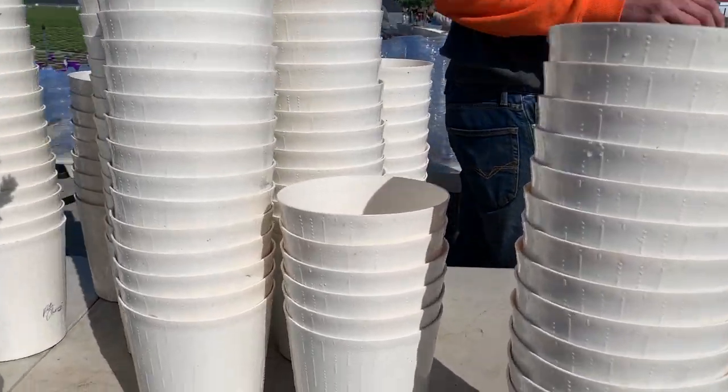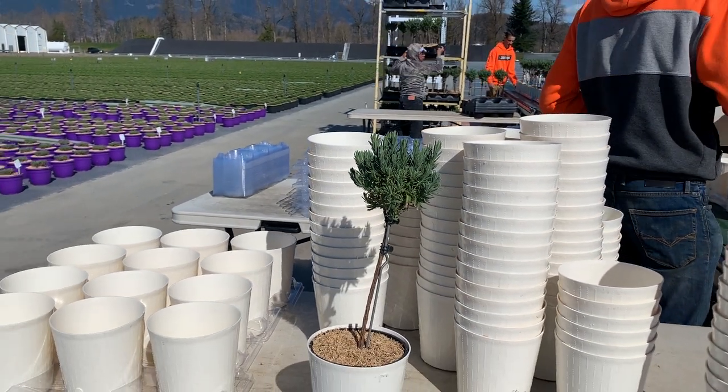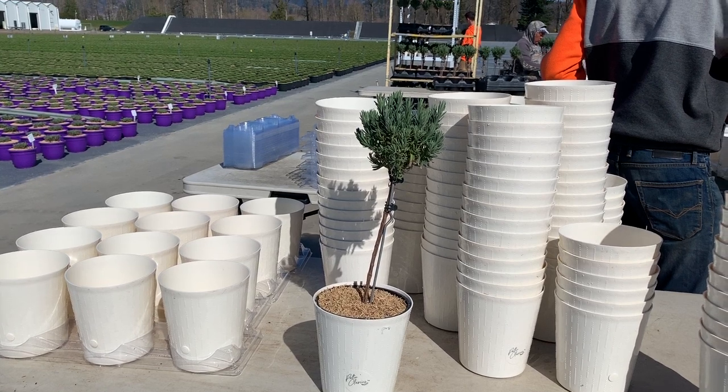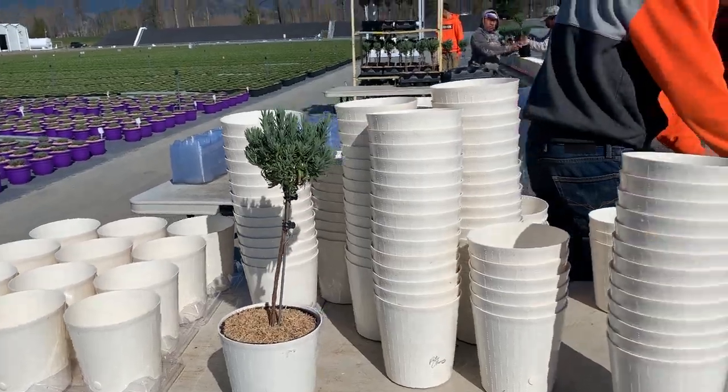The reason there's a plug in the pot is so that consumers at retail don't ruin their nice cars or clothes. We'll explain how we at Qualitry do this process right now.